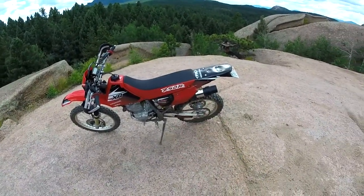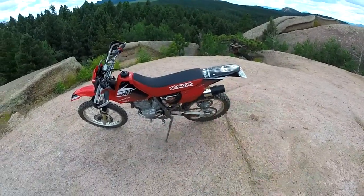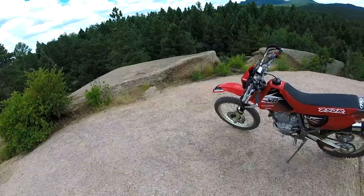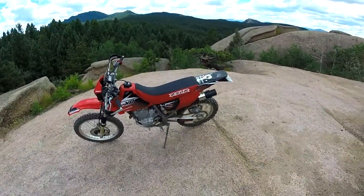Seat cover. I just went looking for seat covers, OEM and non-OEM. I was mainly just looking for one that had the right mixture of black and red and white, and I came up with that one. It was on eBay. It was $35.